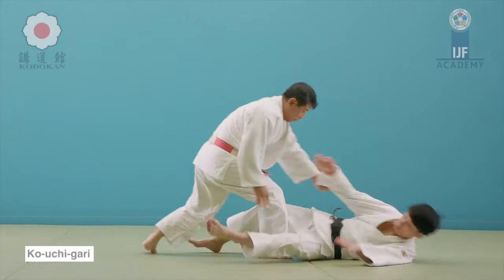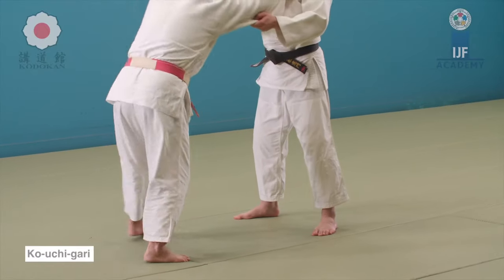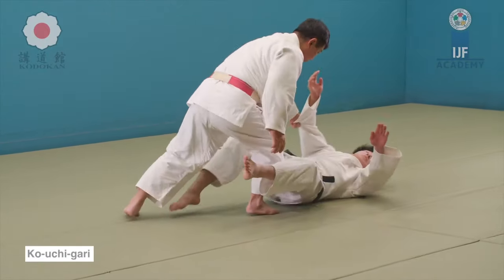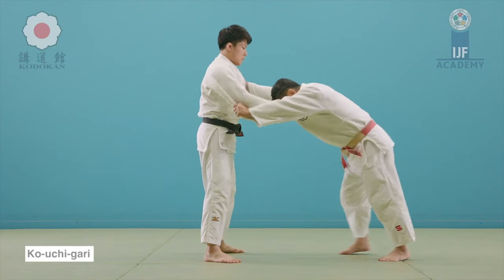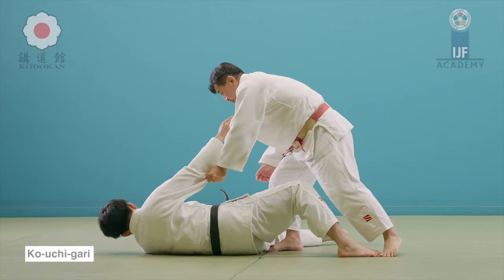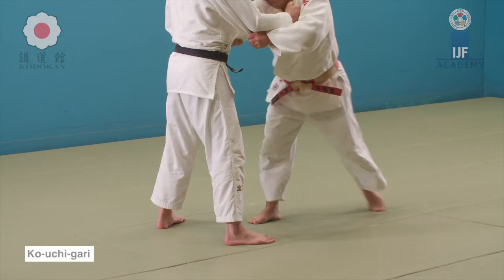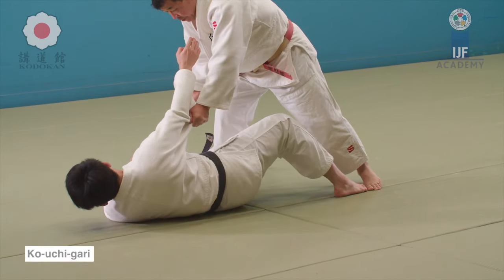His arsenal was very impressive — the diverse gripping he used in order to unsettle and unbalance his opponents. Obviously you have to minimize the distance to get away from the strikes. If you have anything to add, please let me know down below. This was Shady, and thank you for listening.